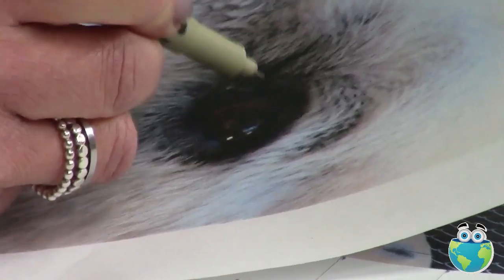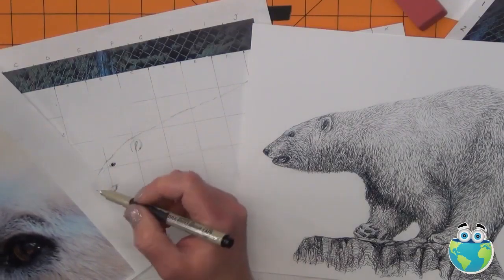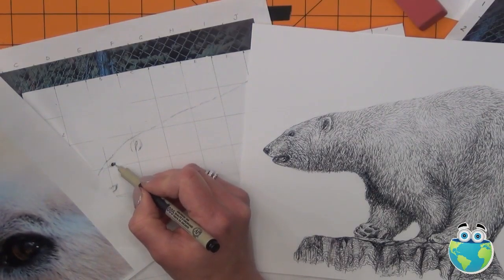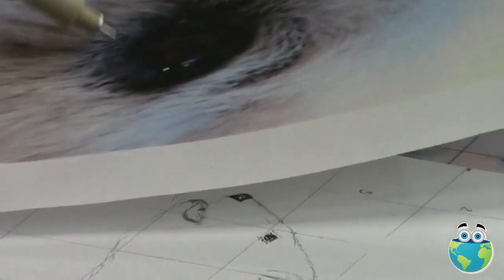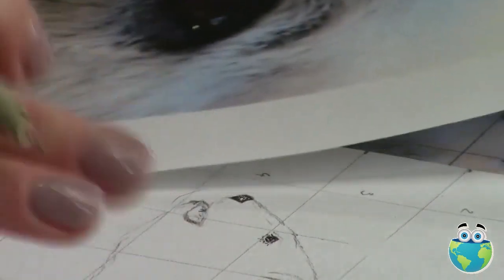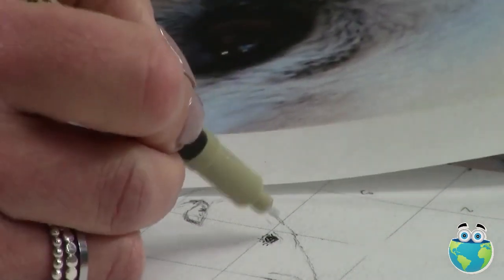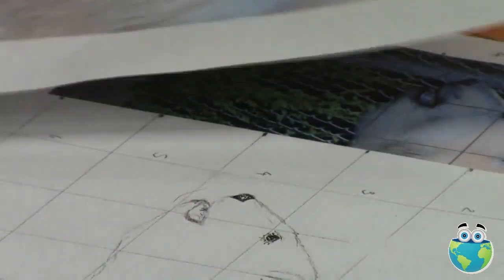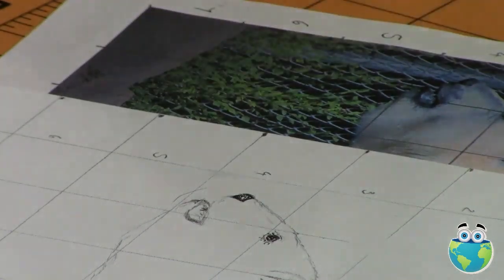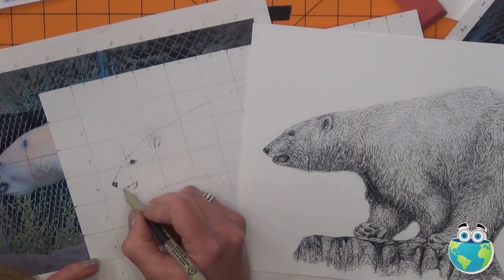Adding more and looking at the shape — this is the iris area here. Around it you've also got some darker aspect where the eye leads into the white fur, so I can start adding that. Don't erase your grid until the very end, because you might need to refer to the positioning of things throughout the process.